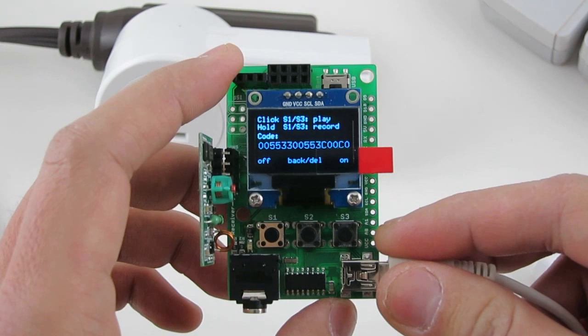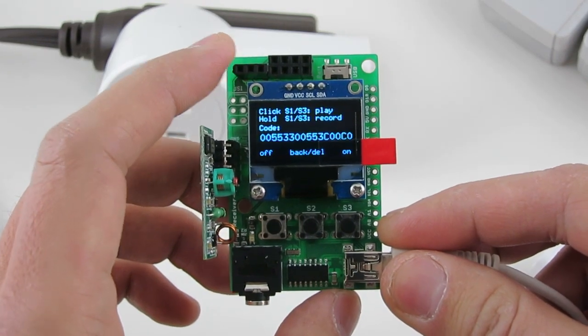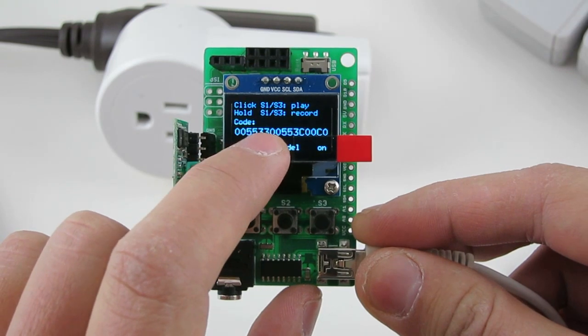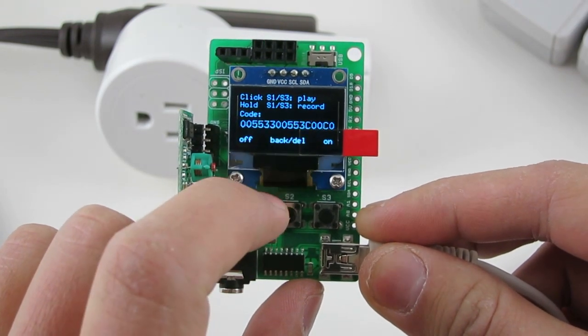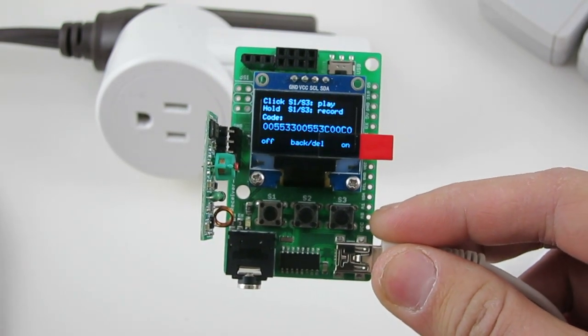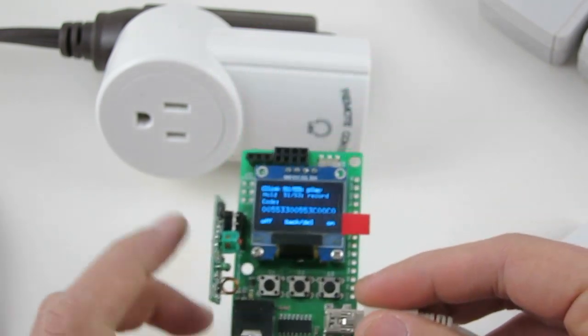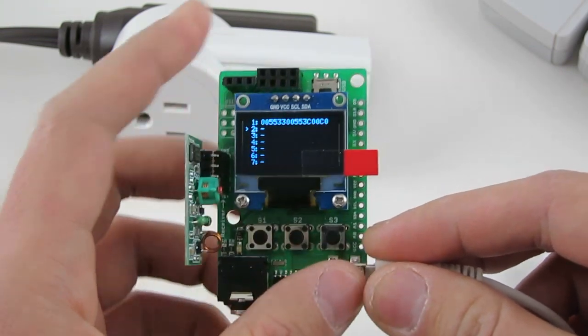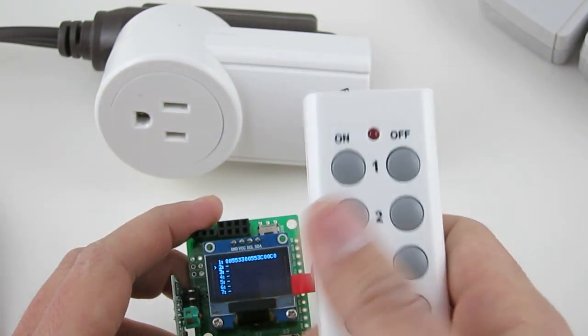Once the signal is decoded, you should see a hexadecimal code of 16 characters long. The first 6 characters encode the ON signal, the next 6 encode the OFF signal, and the last 4 encode the signal timing. You can then go back and select a different slot to record a different pair of ON and OFF codes.